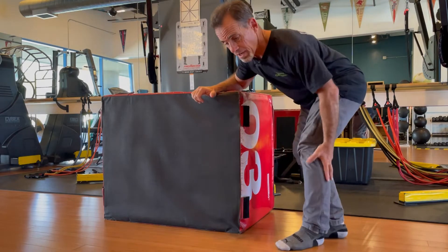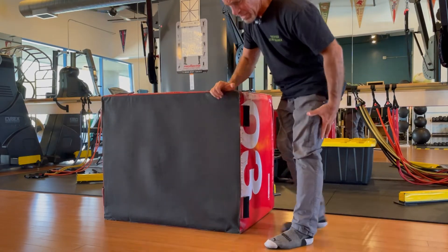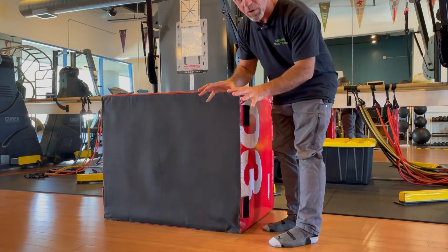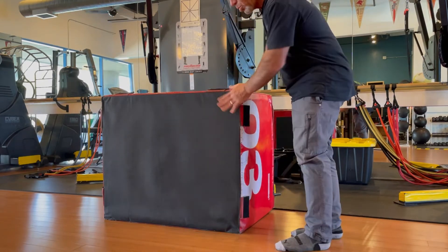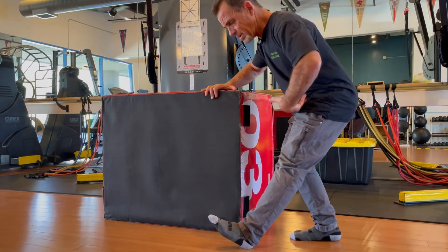We're going to work on just trying to get a little bit of life back into these muscles that will sometimes really stiffen up the more we're hanging out over the workbench. I've got my bench here, I'm going to put my foot forward, and all I'm going to do is let my hips go back behind me.